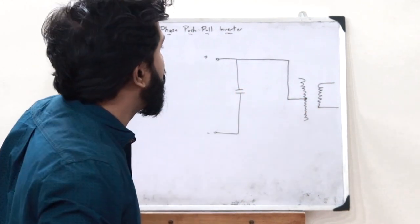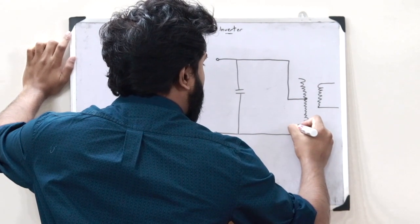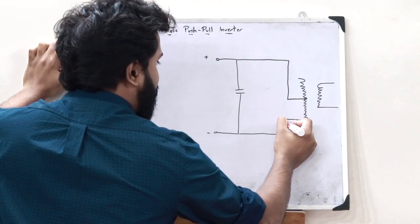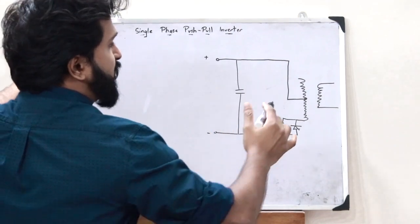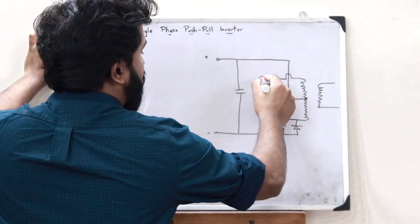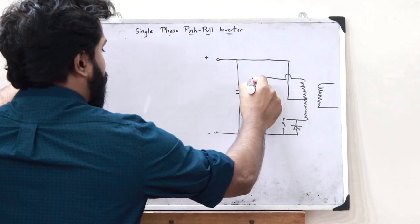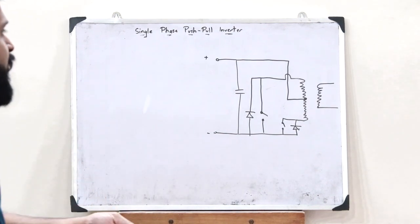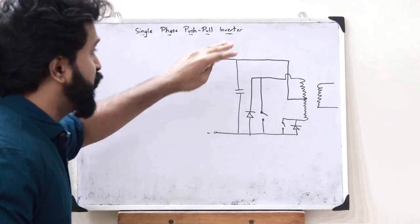This connection is connected to the center of this particular primary winding, and it would also have a connection passed to a particular diode and then connected to the primary winding. This is then connected to a particular switch — this is the first switch. The second switch is obtained from the other terminal of this primary winding, and this connection is connected to a particular switch as well. Along with each switch, a particular diode is connected. These diodes are present for conducting the dampening current when an RL load is placed. This thus is the basic circuit diagram of a single-phase push-pull inverter.